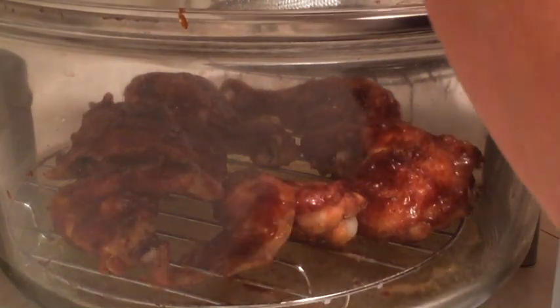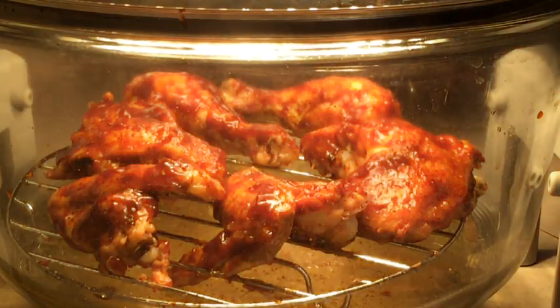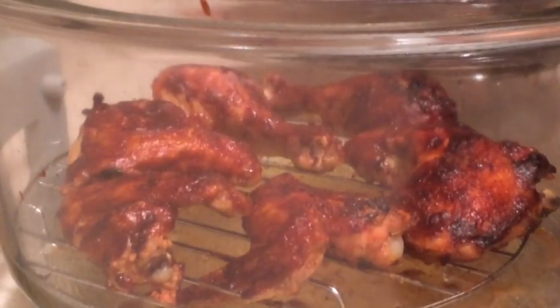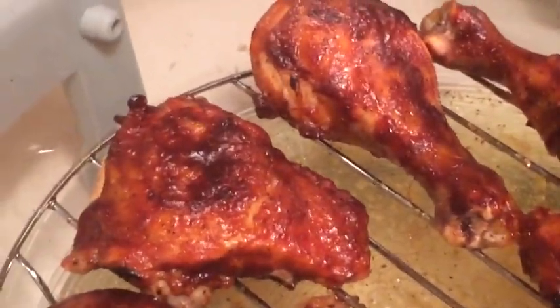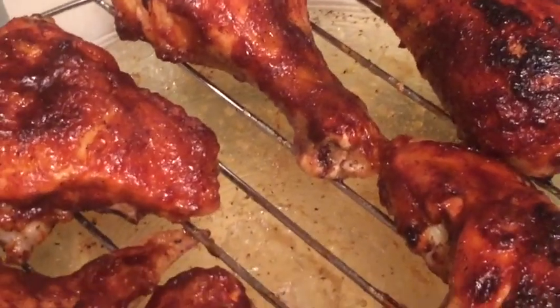I'm going to turn it on for a final 10 minutes and then we should be done. The timer has gone off and we already know these are cooked because we checked the temperature before we put the barbecue sauce on. And wow, those are looking really great — the caramelization is looking fantastic on there, which is exactly what I was looking for.